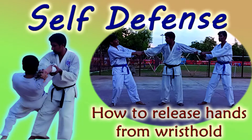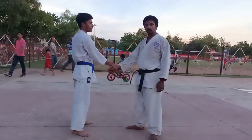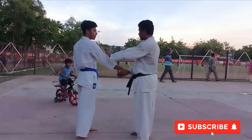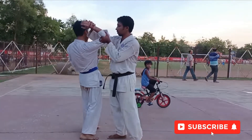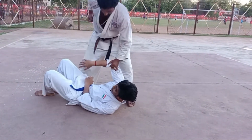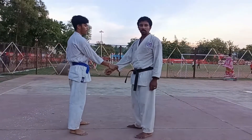Hello everyone, today we are going to learn some techniques to release our hands from a wrist hold. Suppose a bad guy is holding my wrist with one hand — my other hand is free to use any kind of techniques. I can punch him at any point of his body, but I won't do that; I will just throw him to the ground.